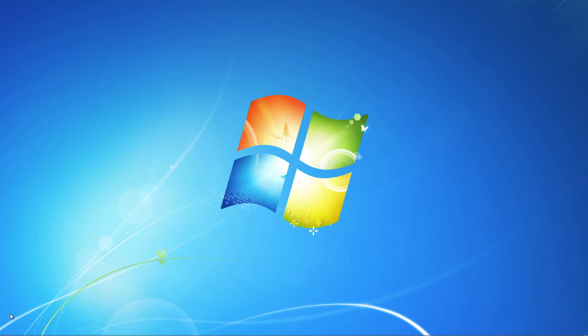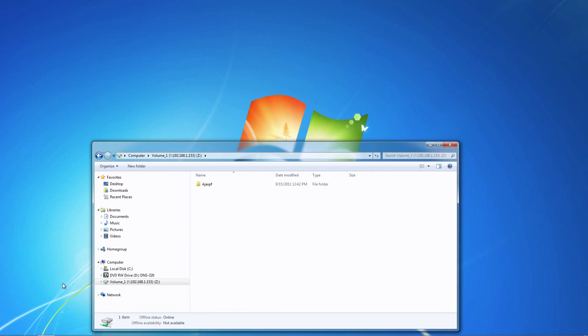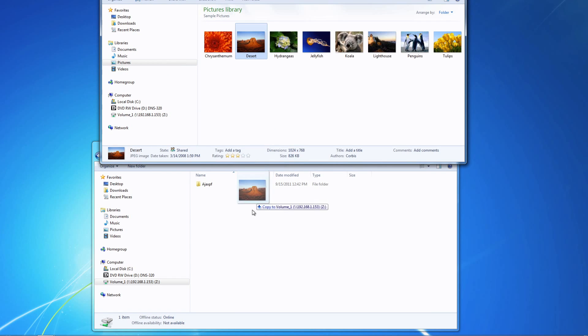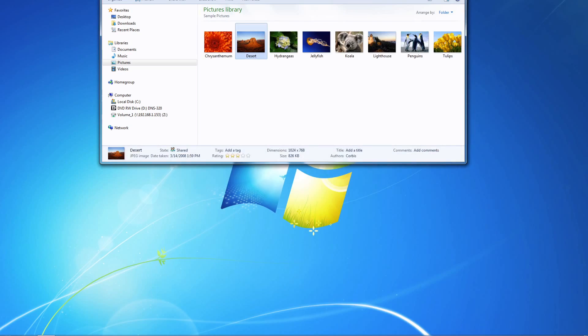Click on My Computer, and you'll see the new drive — Z, or any other drive letter that you selected during configuration. And now you can copy your photos, music, videos, or documents for streaming to your device, or just for the assurance of having an extra backup.